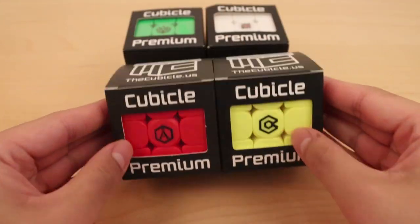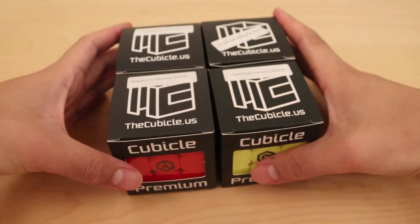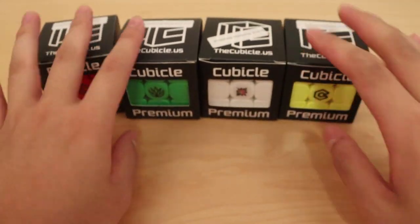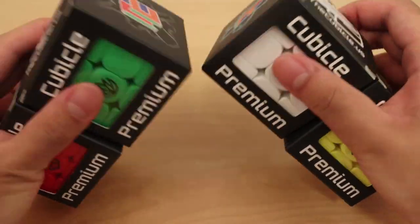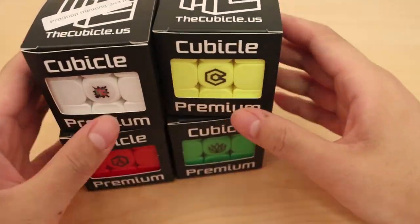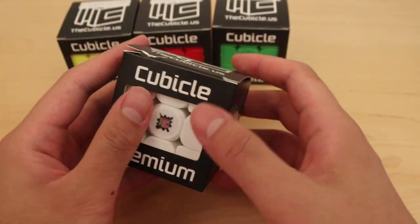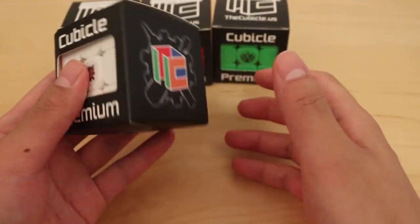What's up everyone, in this video I have a huge unboxing from the Cubico. I got 4 premium cubes from the Cubico: Angstrom, Mystic, Pro Shop, and Slater Toss. These are all Meilong 3x3s from Moyu. Huge thanks to the Cubico for sending these puzzles out to me, and make sure to use code CM to get 5% off your order at the Cubico.